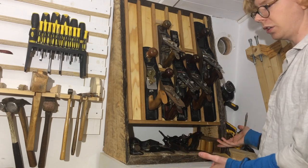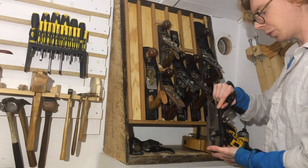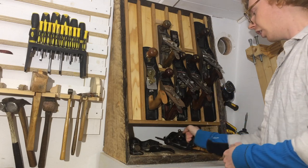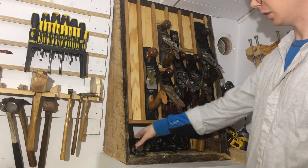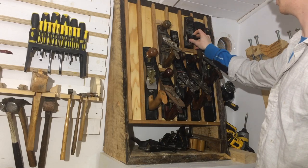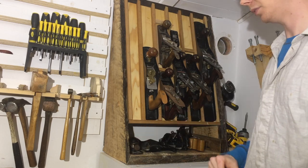These are my most commonly used specialty planes — primarily the rebate plane, the rabbet plane, which I use quite a lot actually, and an old router plane. This is not a specialty plane, it's a block plane. It used to live up here but that's a little bit too precarious, so it goes there now.